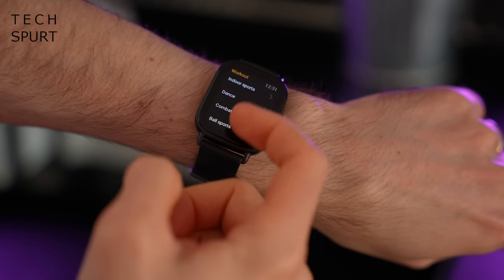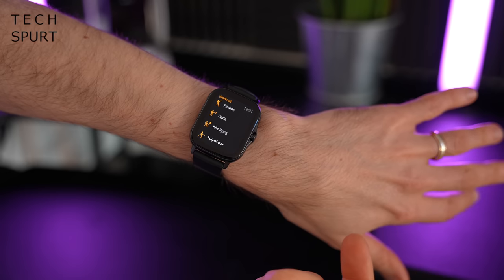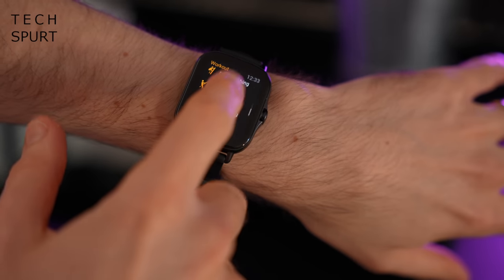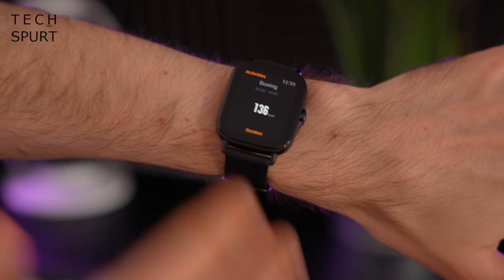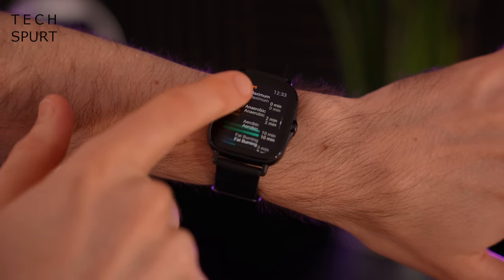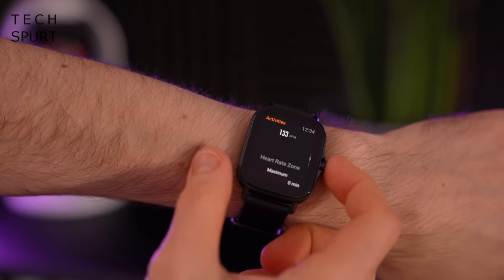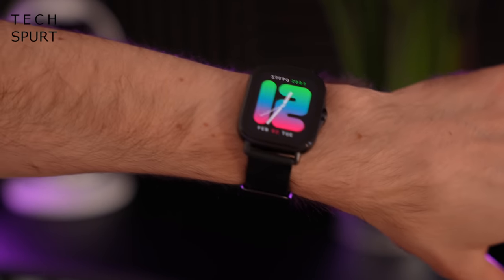There's support for 90 different types of exercise tracking on the GTS 2E — categorised by type — including hula hooping, frisbee, tug of war, and even fishing, which Amazfit has generously termed an outdoor sport. Whatever exercise type you choose, the watch tracks duration, heart rate, intensity, fat-burning time, and a rough estimate of calories burned. It's pretty standard for a modern smartwatch, though if you're really into fitness tracking there are better options out there for a bit more money.